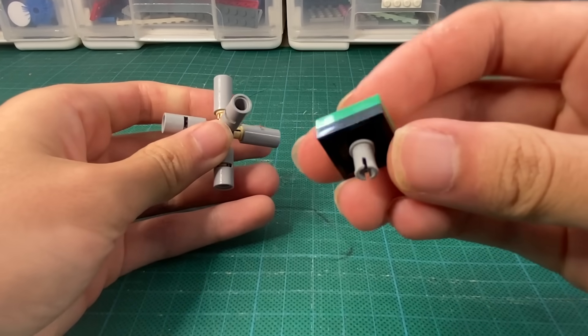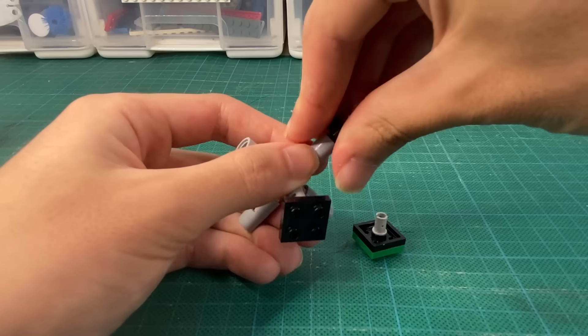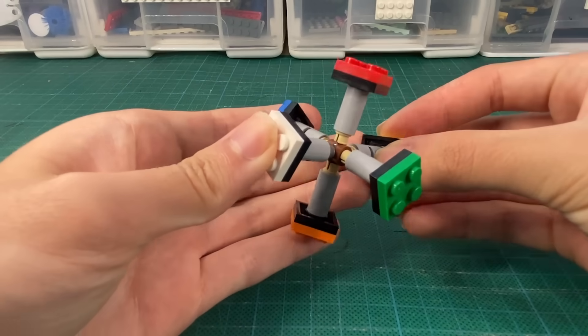We're going to start with the core, and the first suggestion is to replace this piece with a more stable one. That was pretty easy, but I can assure you it gets much harder than this.